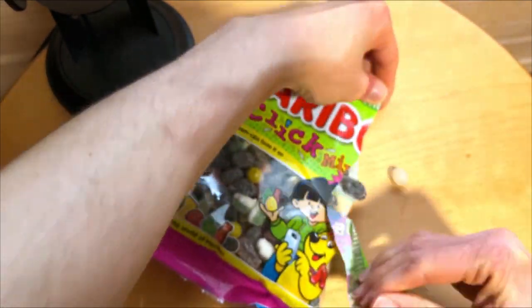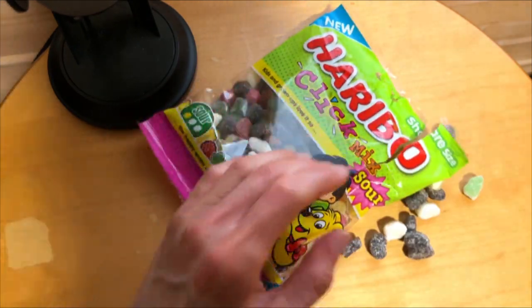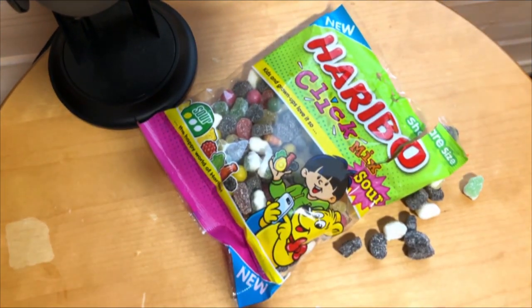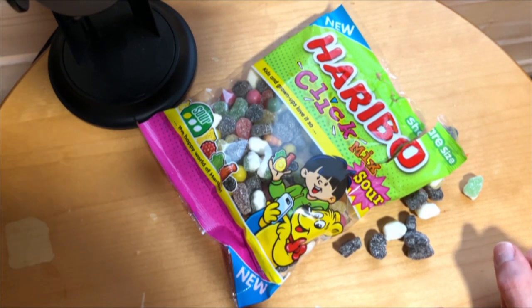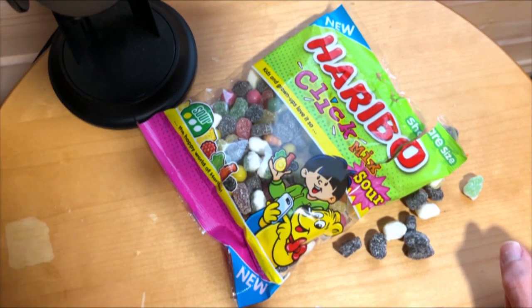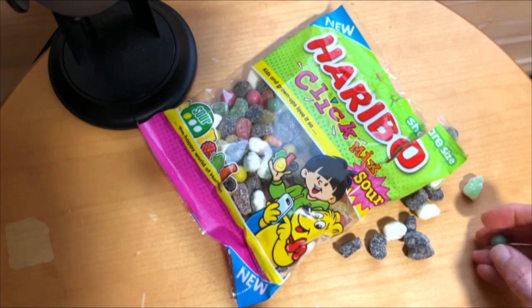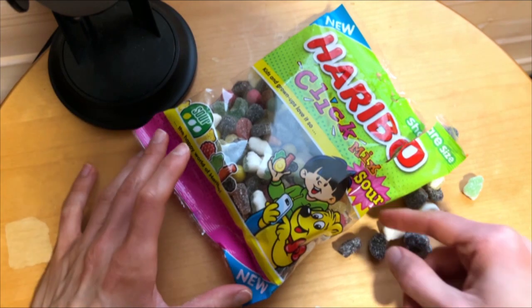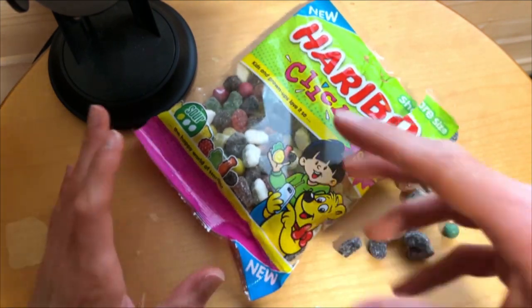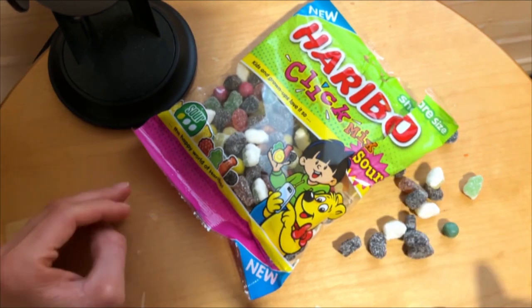Let's have some and see how good these are — how good these even are. Are these even as good as the regular Click Mix, which I'm a fan of? Of course multiple Haribo candies are good. I like these gummy candies.